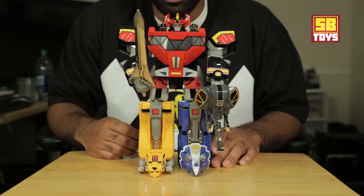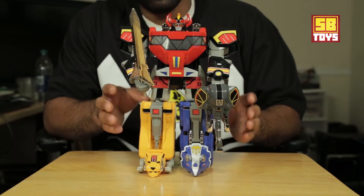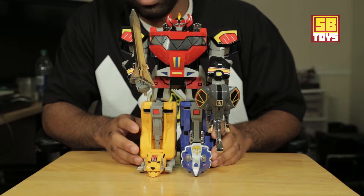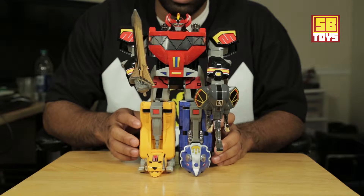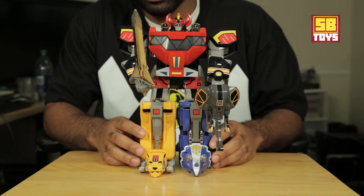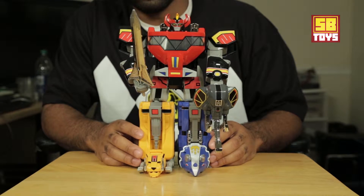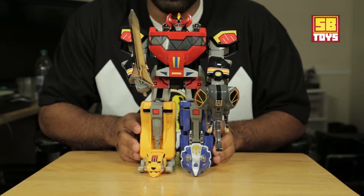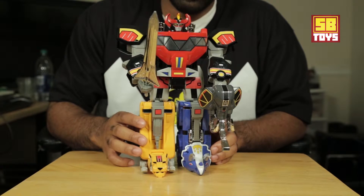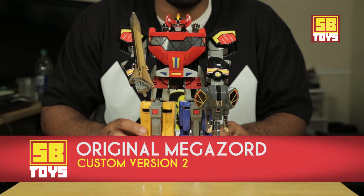Now let's get back into it — I'm not going to hold you too long. What I have here today that I'm going to showcase from out of my collection is one of my favorite things I like to have showcased around. When you check out my collection, I have here an original Power Rangers Megazord.